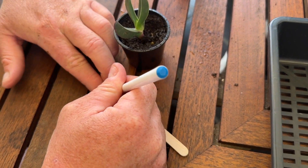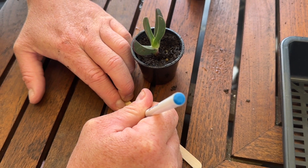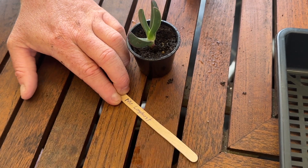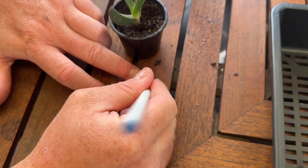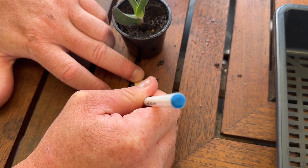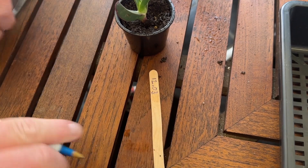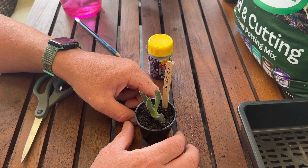Now you want to label your tubes. Make sure people know that you are the one who did this work — most importantly, that you know you did the work. Write your name on one side of the paddle pop stick, flip it over, and write the date of when you took the cutting and propagated it. The date is very important for this experiment. The label goes just behind the tube, not in the middle.